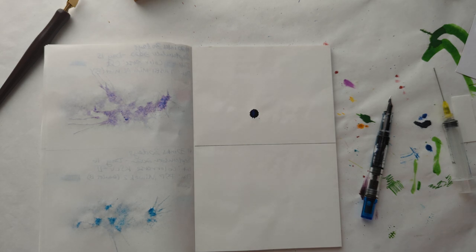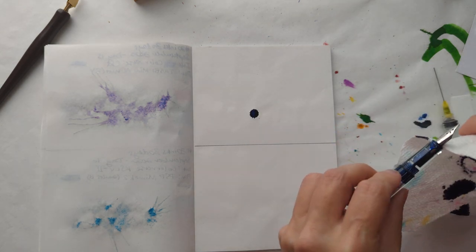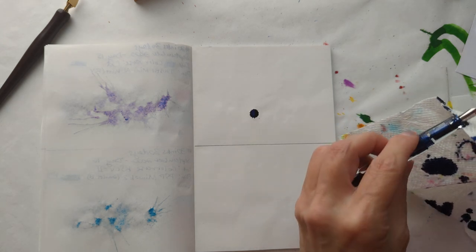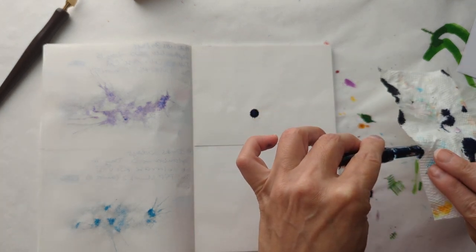It's fine there after all. What about just splat? I'm going to really try and get clean thoroughly around this nib so it doesn't poop.